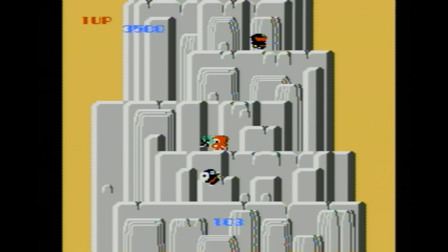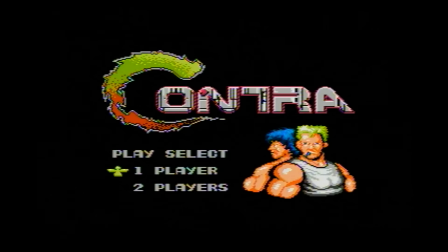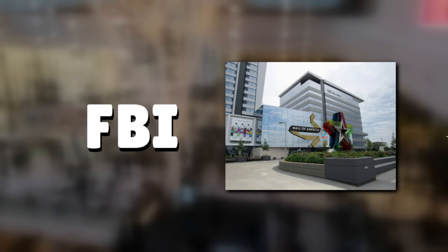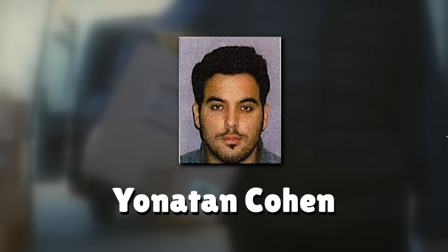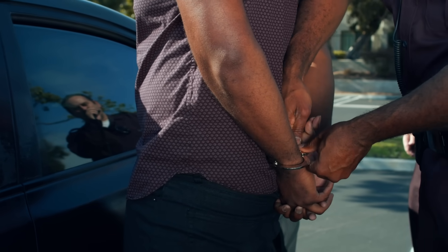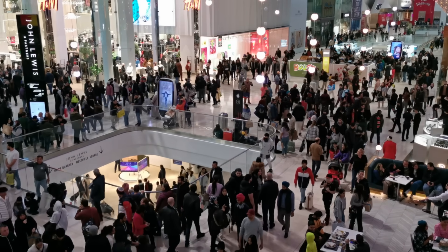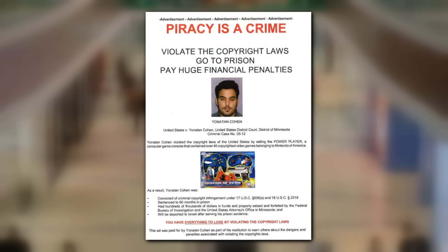The big elephant in the room is that these games were obviously stolen, which is completely illegal. Their attempts at getting around legal issues by changing the names of games and removing copyright information did not work. In 2004, Nintendo took notice of the Super Joy 3 and took legal action against importers and sellers. The FBI issued a search warrant against kiosks selling these units at the Mall of America, and also searched a storage unit rented by Yonatan Cohen. The Super Joy 3 units were confiscated and Yonatan was arrested. Shortly after, the FBI arrested four more people in the New York City area involved in making the Super Joy 3. Yonatan pled guilty and served five years in federal prison. As an additional punishment, he was required to run ads in mall magazines advocating against piracy.